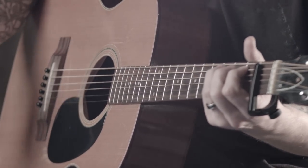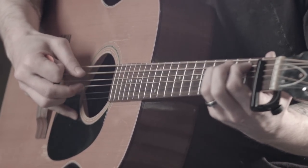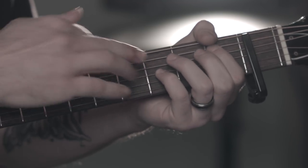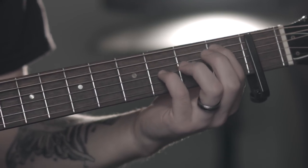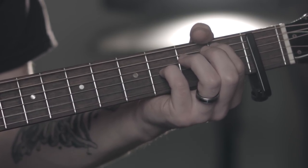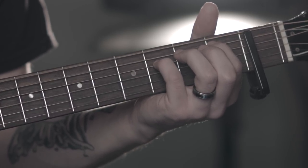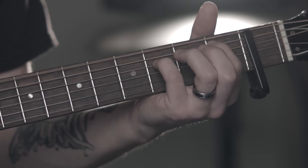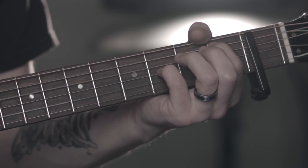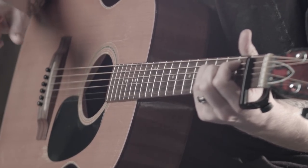So we're starting with this first chord. The verse is just 4-1, super simple. So that's our 4. And then we go to our 1. For the 1, we'd keep our first finger down and just move our pinky over to the G string on the fourth fret. And again that 4, to the 1. So that's the verse.